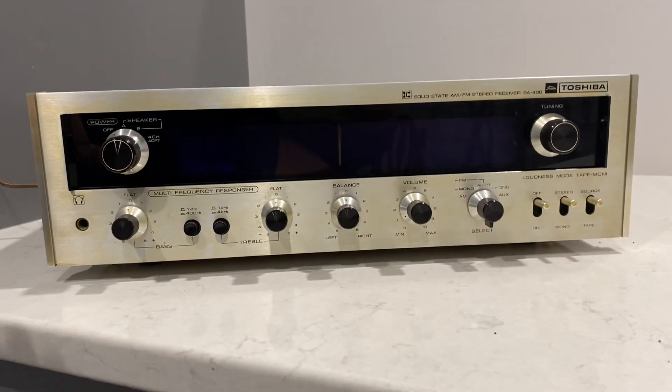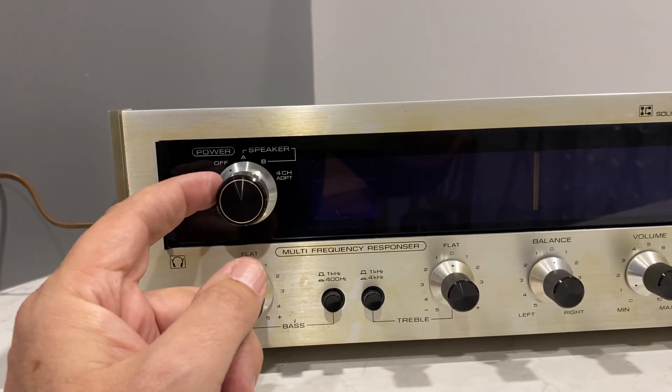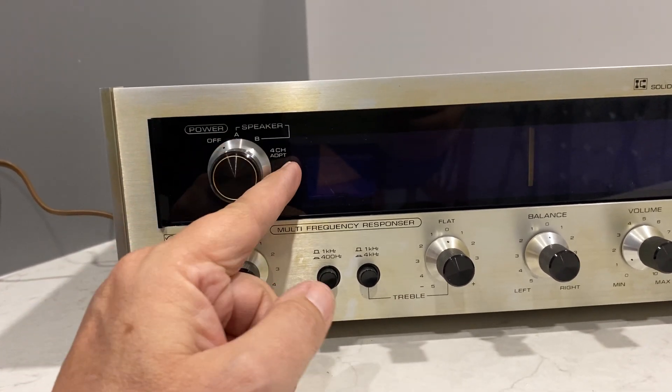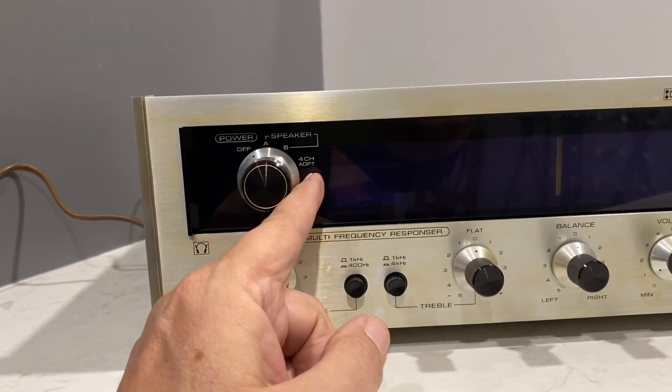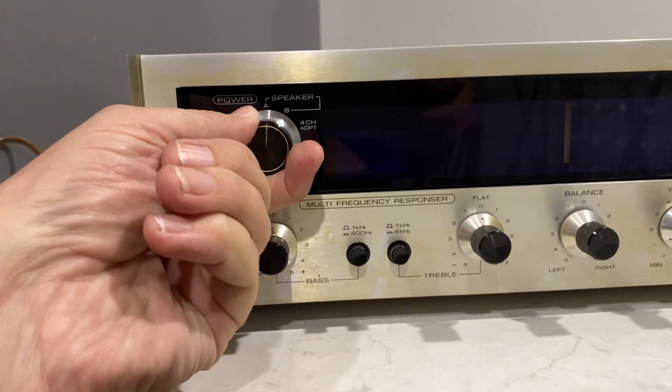I need to do a little bit of work on it. Over here is your power button — it's a dial form and you go directly to speaker A, B, or what they call the four-channel adapter. It's not really four-channel, but that's what it's called.